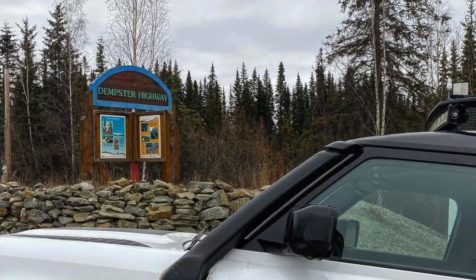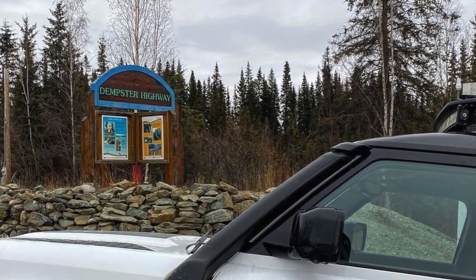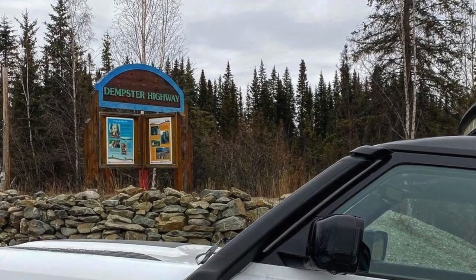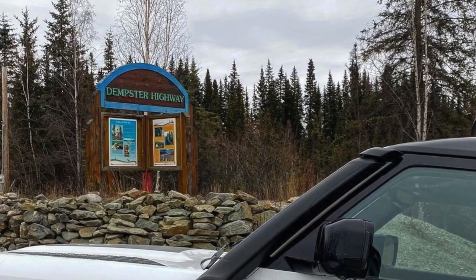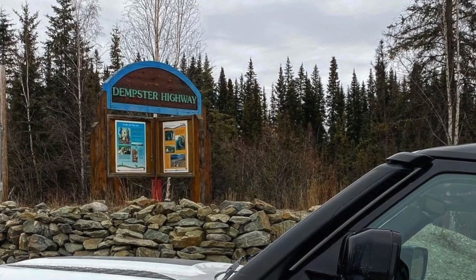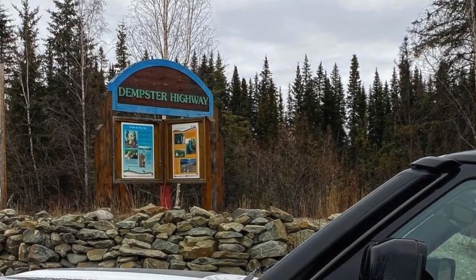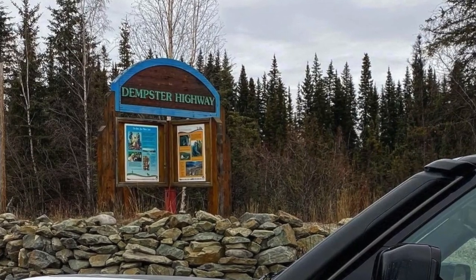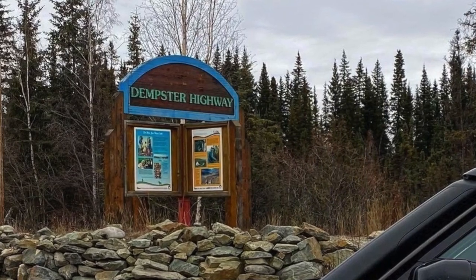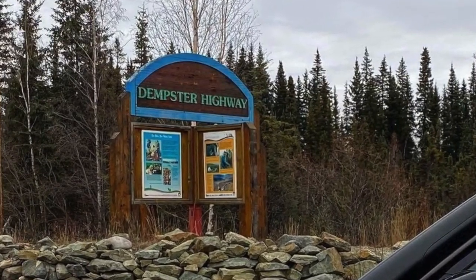From Carmax the next place I headed to was the bottom of the Dempster Highway, where there's a signpost and a bit of a gas stop. You can make it from Carmax to the Dempster Highway post easily on a tank of gas, but it's always wise at every opportunity to fuel up — you never know whether stations are going to be open or the pumps are working, and you can easily get stuck without fuel.